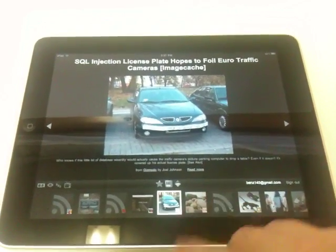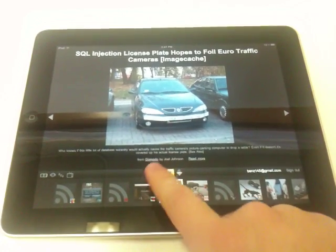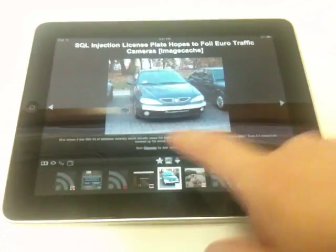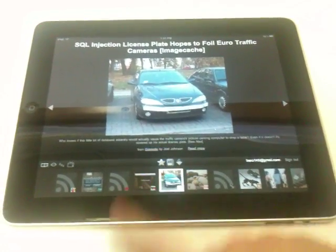From this interface, you can like something or star something, and that's just like liking or starring something in your Google Reader. It uses the same account, so if you star something for later here, you'll be able to pull it up in your own Google Reader later.